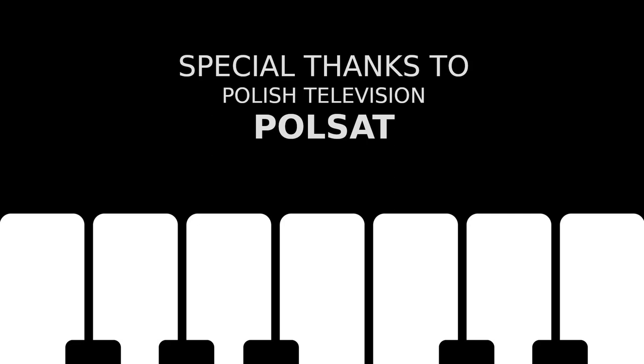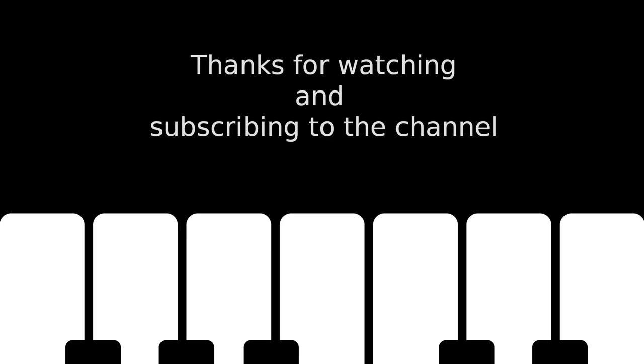Special thanks to Polish TV Pulse. Thanks for watching and subscribing to the channel.